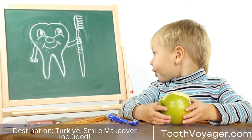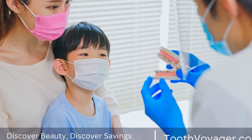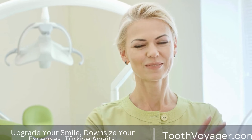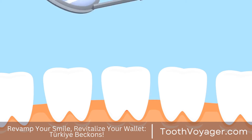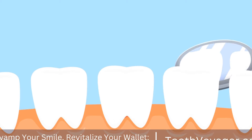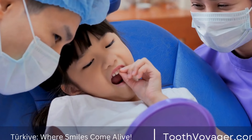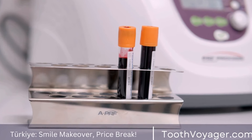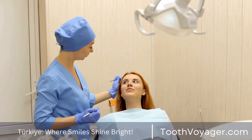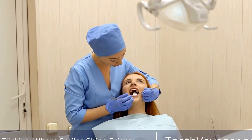Aftercare and Maintenance. Once your dental bridges are in place, it is important to take good care of them to ensure their longevity and functionality. Practice good oral hygiene by brushing and flossing regularly to prevent plaque buildup around the bridges. Avoid eating sticky or hard foods that could damage the bridges. Visit your dentist regularly for checkups and cleanings. If you experience any discomfort or problems with your dental bridges, contact your dentist immediately.